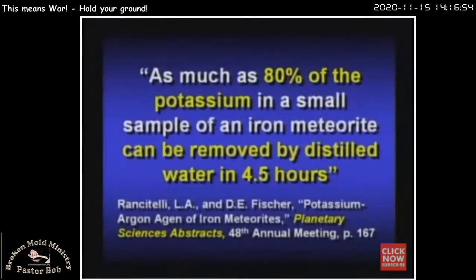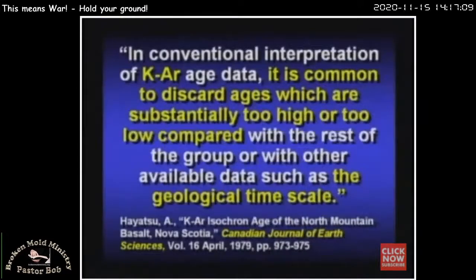80% of the potassium in a small sample of iron meteorite can be removed by distilled water in four and a half hours. Well, if you can take out 80% of it in four and a half hours, how can you trust any dates you're going to obtain by that? The Canadian Journal of Earth Science ran an article saying: 'In conventional interpretation of potassium-argon age, it's common to discard ages which are substantially too high or too low compared to the rest of the group or with other available data such as the geologic time scale.' There it is — if your number's too high or too low or doesn't match the geologic column, it gets thrown out.